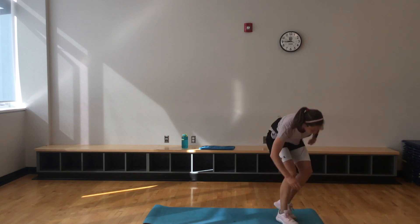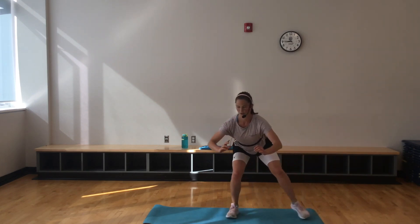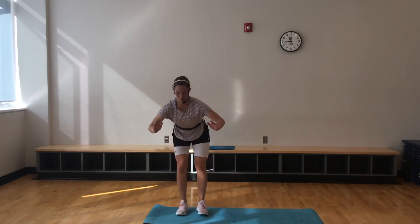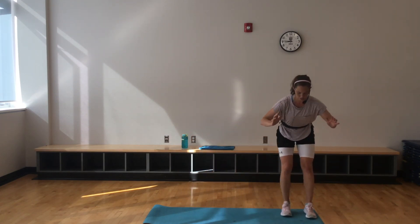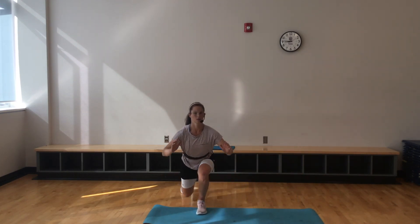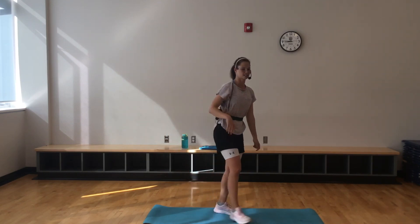Back into that side shuffle — going right away, nice and low. 10 seconds only, then last two exercises — hold in there. Fantastic. Last two, right away — nicely into that push-up release. 10 seconds to go.